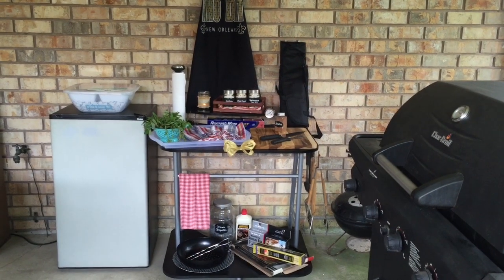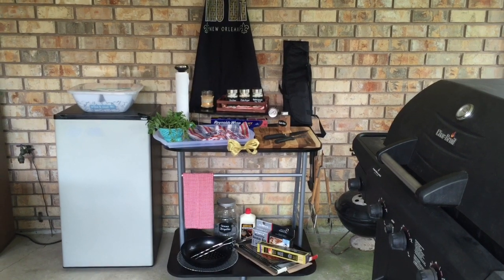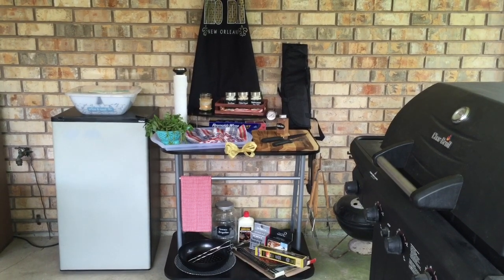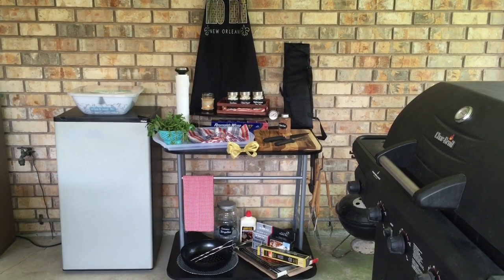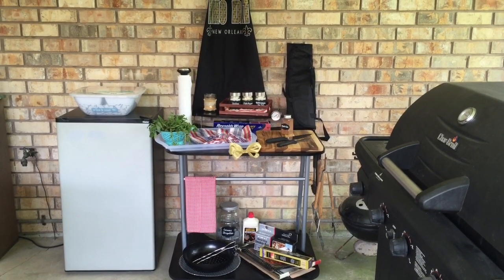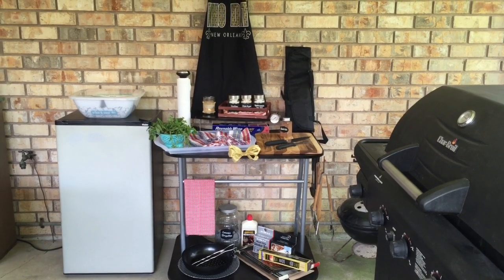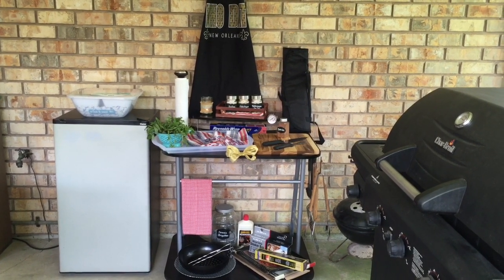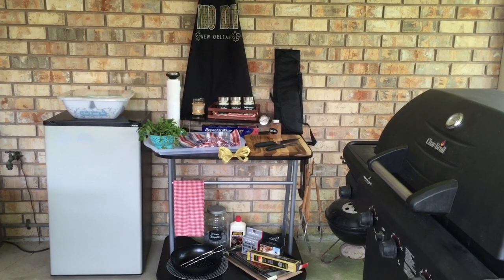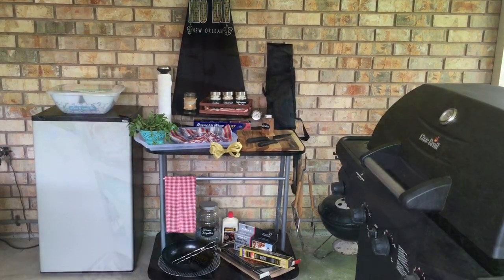Hi Sparklers, it's Diane de las Casas, a children's book author, a professional storyteller, and the fairy organizer of Once Upon a Storage. It's the Weekender DIY. Today I bring you a barbecue prep station that I created for My Prince Charming for Father's Day. I was totally inspired by my friend Denise of Be My Guest with Denise. She created a barbecue prep station out of a utility cart, so I'm going to put a link to her video in the description below.